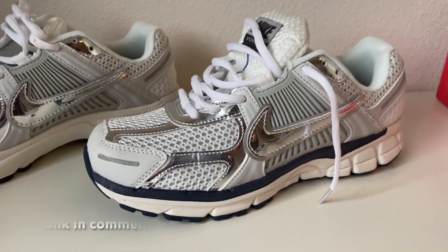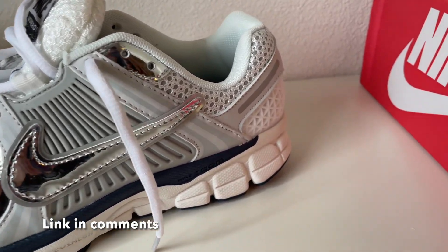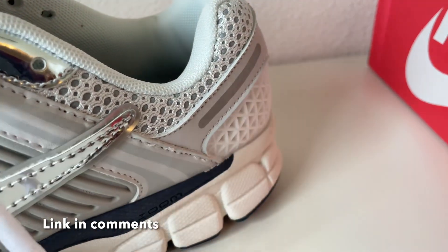First of all, they look really good. The quality is really nice. They also come with extra laces. And all the details are there. So yeah, they look really good.